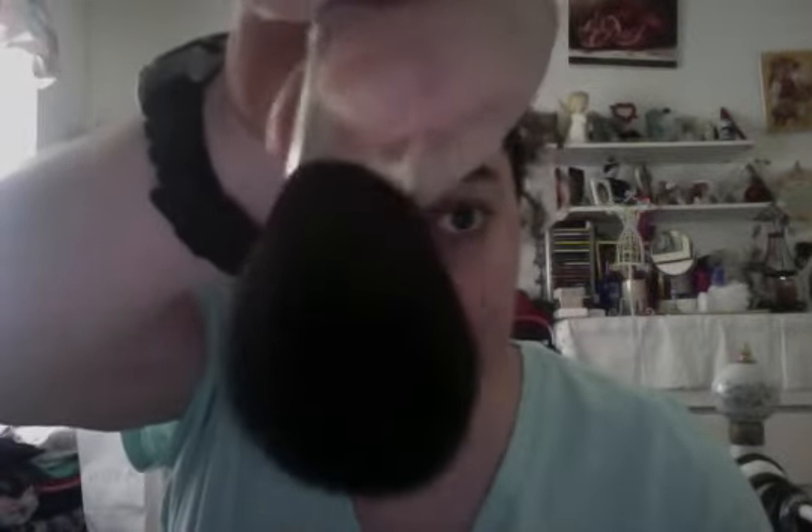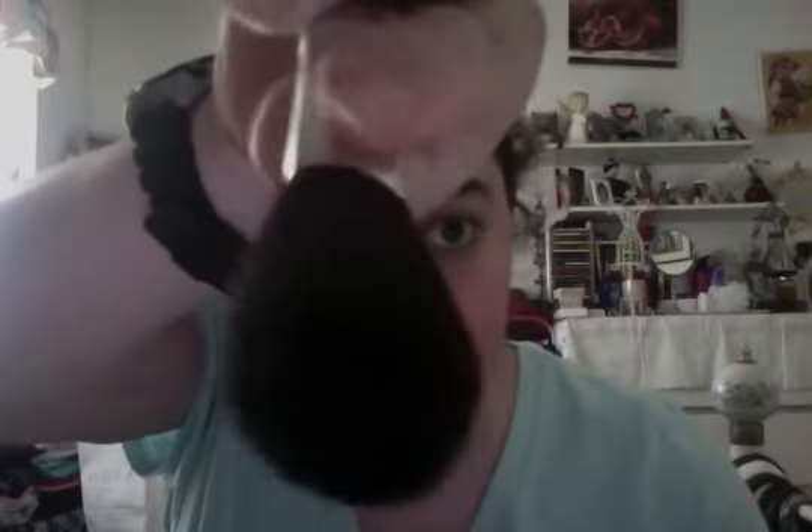Hi, Avon friends. Your Avon lady here, Laura, here to introduce the Avon face brush from Avon. It's $4.99. It's item number 004298 from your Avon book, Avon Rep.